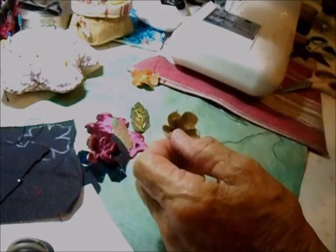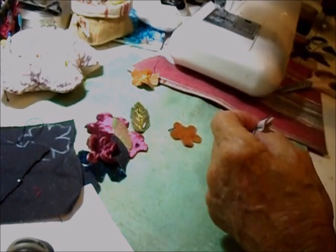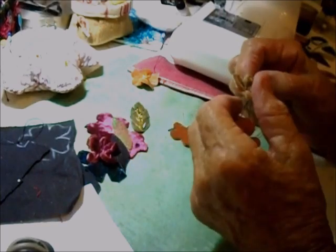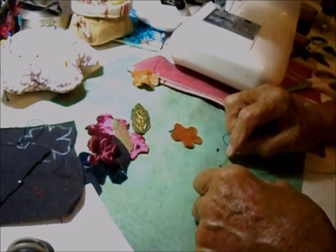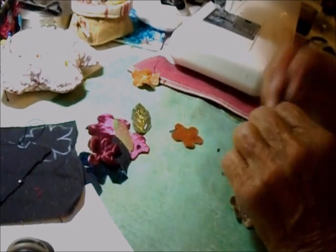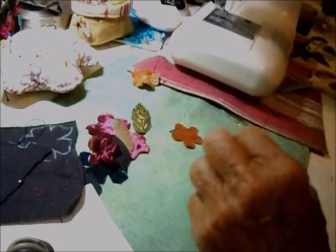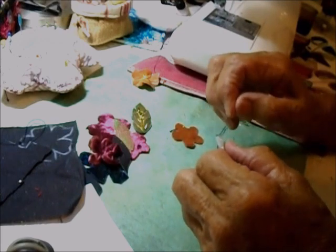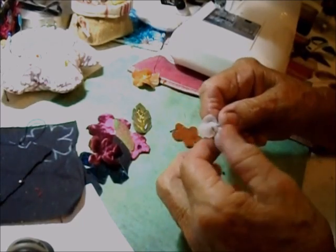I picked up three beads and I'm going through from the front. I'll do another set of three. So there we go — a little cluster of beads in the center. On the back I'm just going to fasten that off.